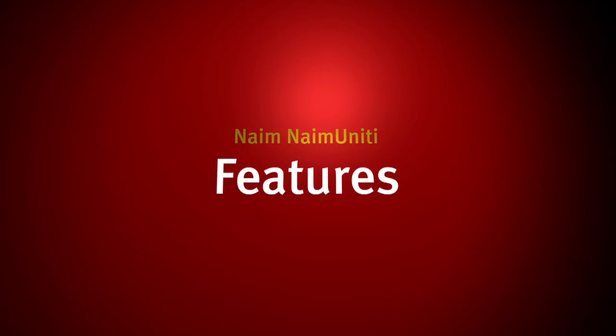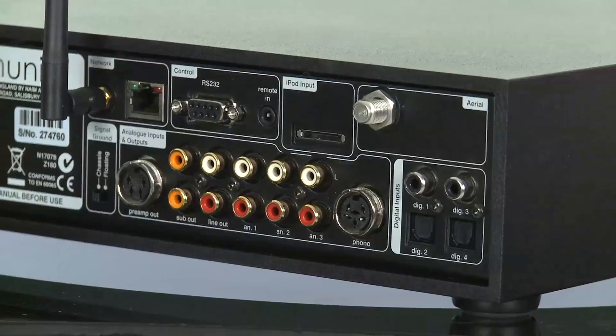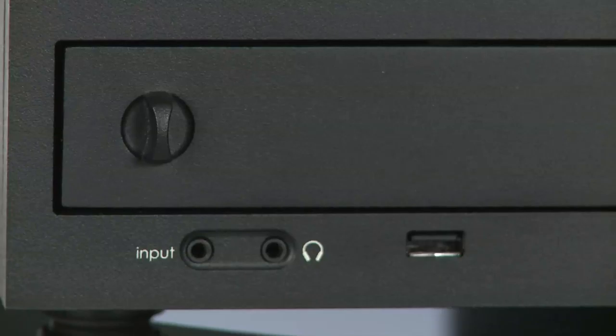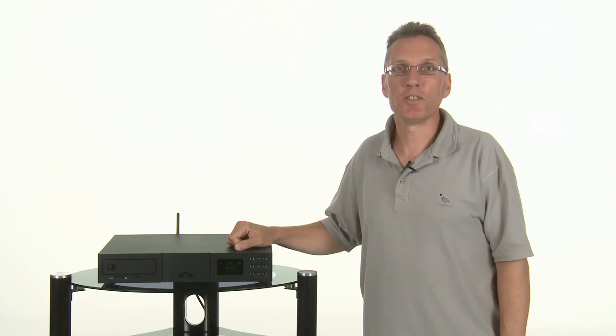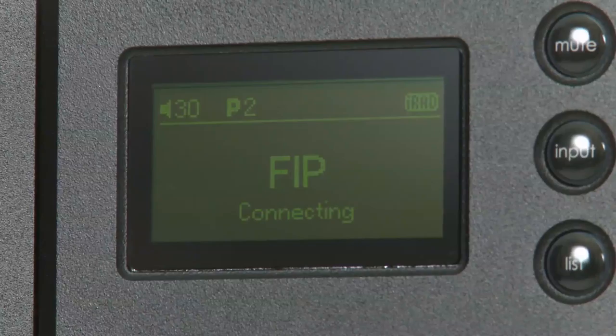As well as this attractive CD transport and built-in amplification, the Unity adds a DAC with five inputs — two optical and two electrical round the back, and one combined with a 3.5mm stereo analogue in on the front panel. The radio section has DAB, FM and internet capabilities, with presets available transparently across all three formats. So preset one could be Radio 1 FM, the next Radio Paradise off the internet, and the next Radio 5 Live on DAB.